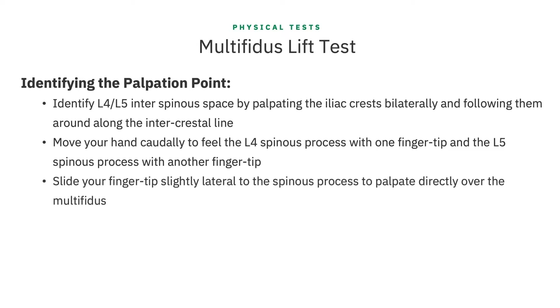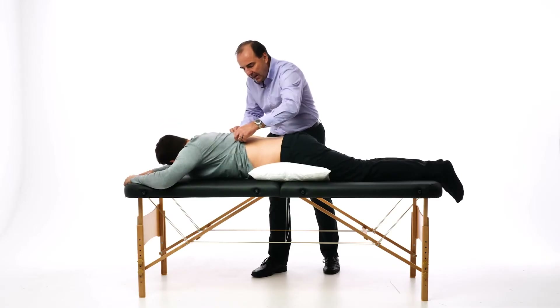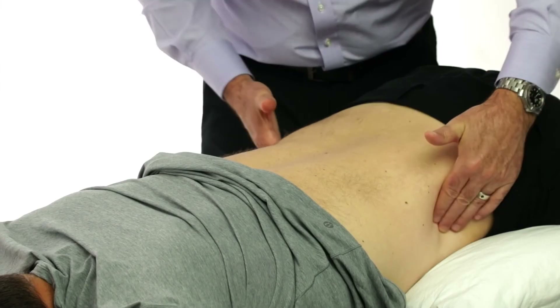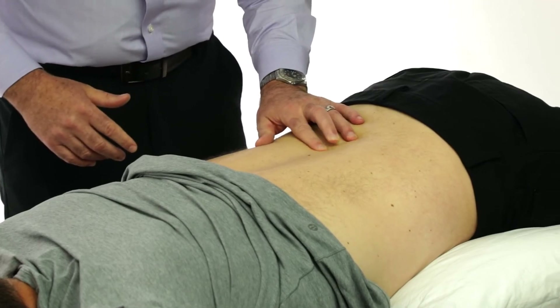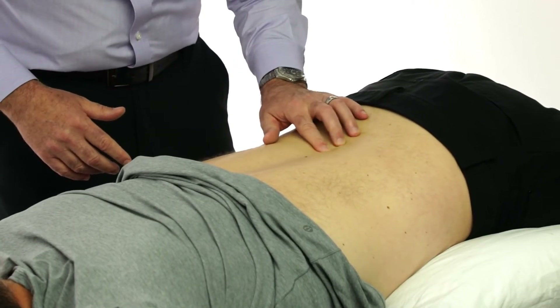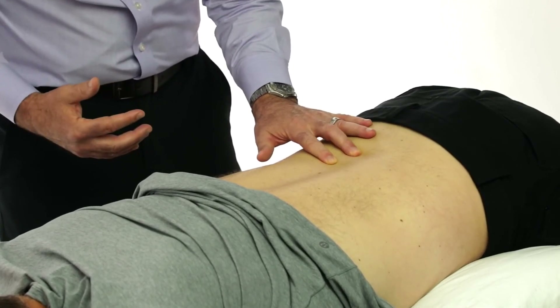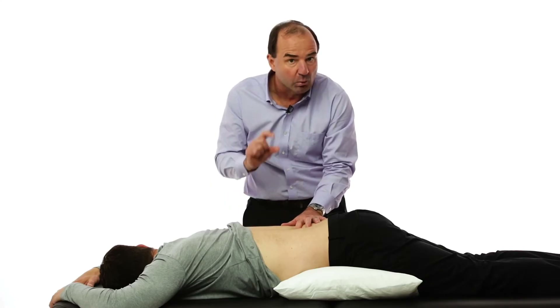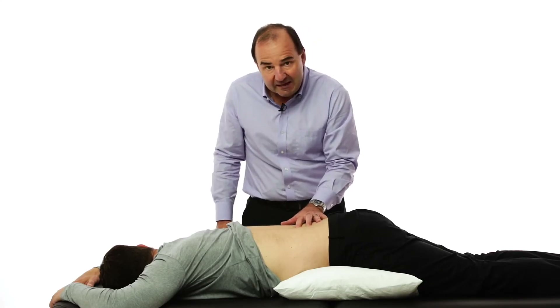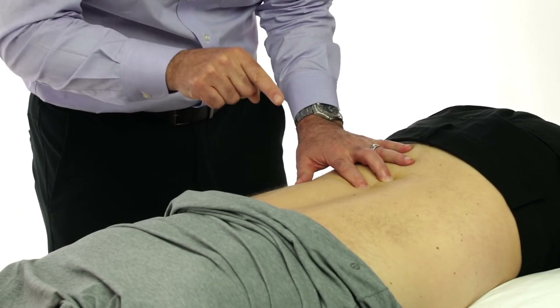Slide your fingertip just slightly lateral to the spinous process and you'll be palpating directly over the multifidus and just adjacent to the longissimus muscle. Find the iliac crest, come right to the midline at that L4-5 space, palpate up on L4 with one finger, down on L5 with the other, and then slide laterally a bit and sink your fingers right down into what we call the little multifidus gutter, right over the multifidus. When you sink your fingers in, you should be able to push back immediately and be pushing directly into the spinous process.